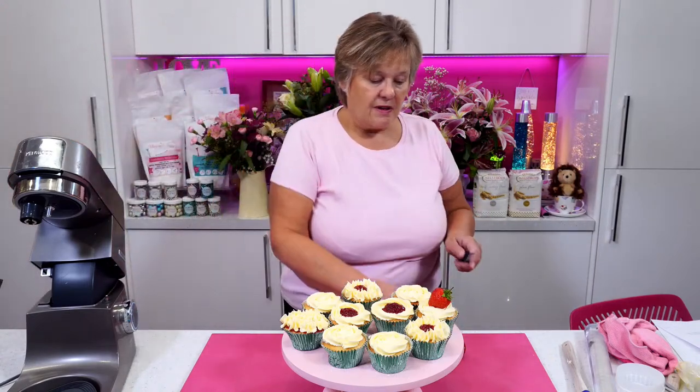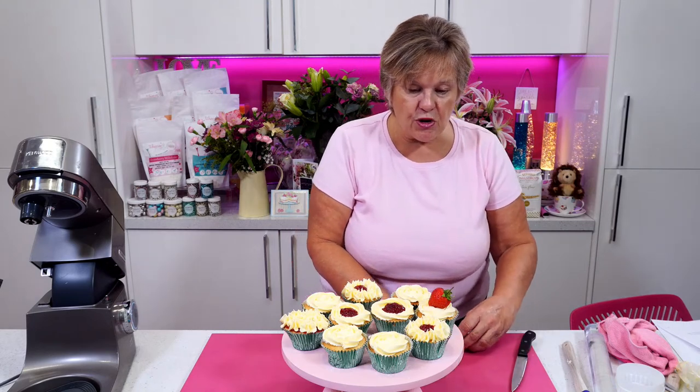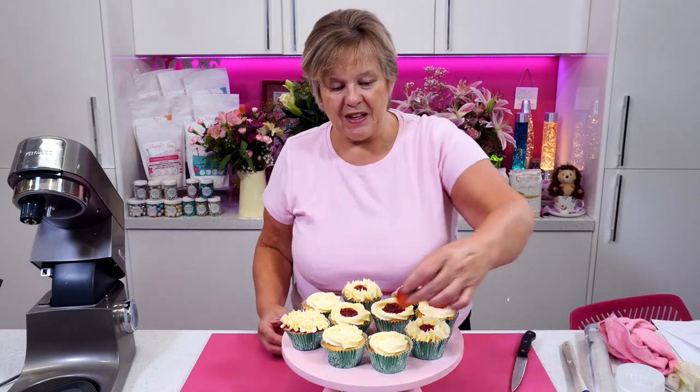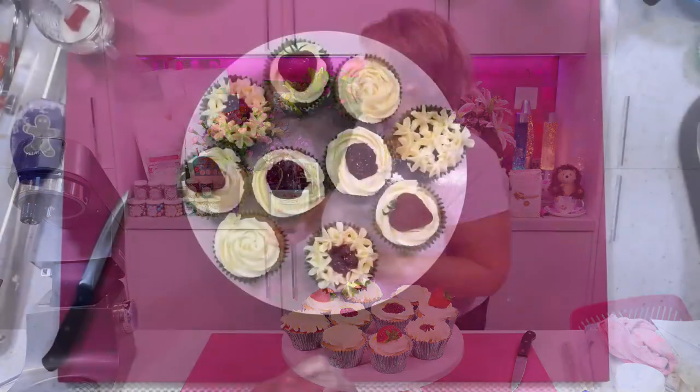Anna Conliffe says she did her first small old boy the other day and she didn't want to use it! I know — because he looks so good once you've done them. It's a shame, isn't it? Because you do all this lovely decoration, and then you cover it up with three quarters of it with your cake.